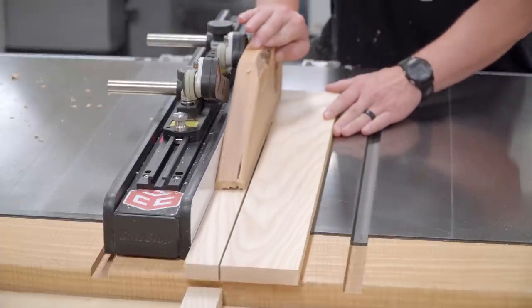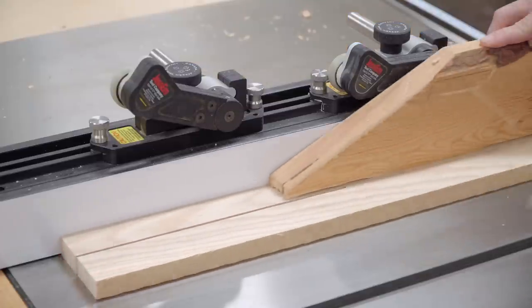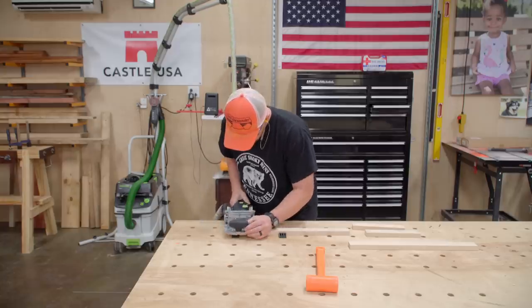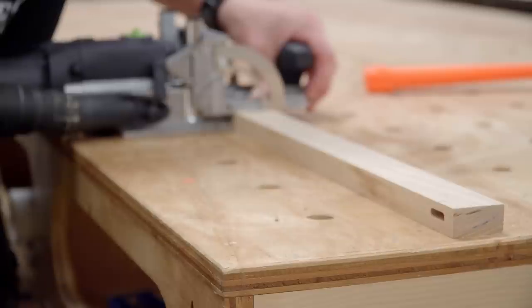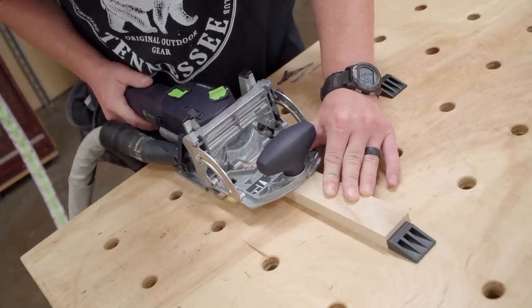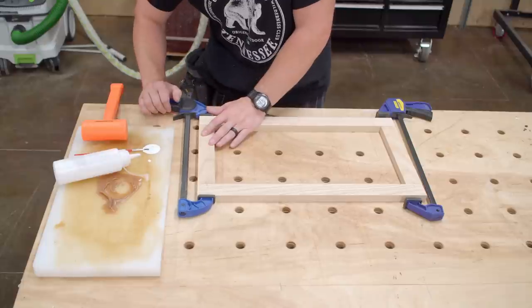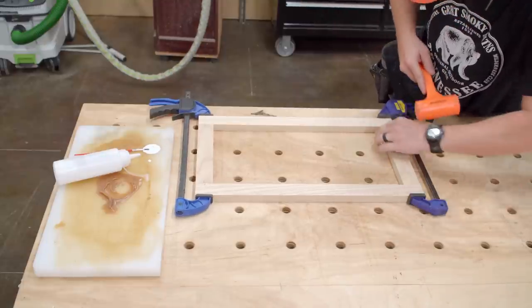After the normal routine of cross-cutting, jointing, planing, and ripping to the final width and cross-cutting once again to final length, I'm left with four pieces for a frame. For the joinery I'm using floating tenons. I was initially going to use pocket hole screws but I don't want them to interfere with the back panel rabbit that I'll cut later. Super simple glue up for this one — glue on the floating tenons, assemble it with clamps, and whack the rails with a mallet until the pieces line up on the perimeter.